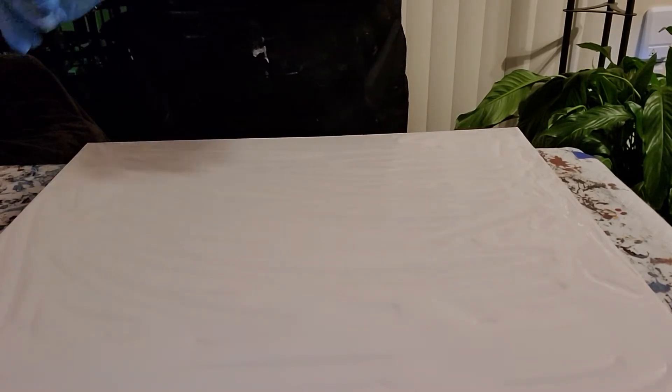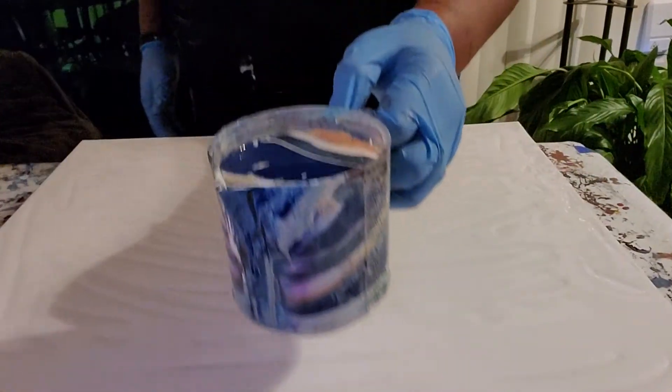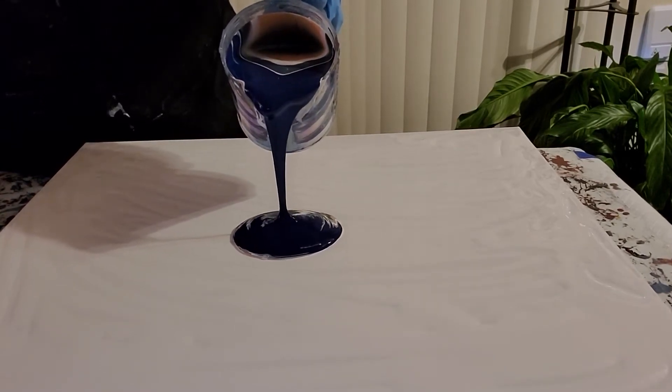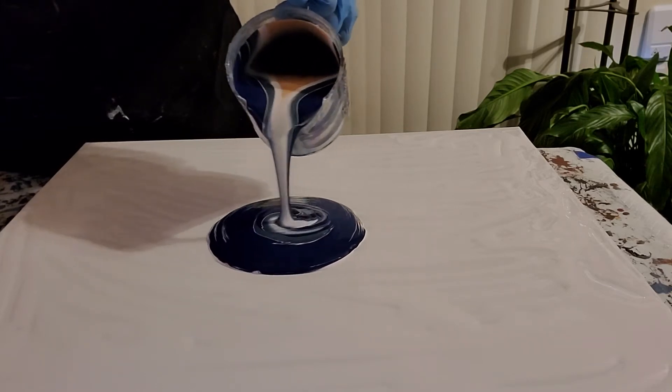I didn't plan on doing a video, so I had already mixed my paint and poured it in the cup, and I've already laid a white coat of paint on top, so I'm just going to get to it. This is going to be a really quick video. I already mixed up my paint and I'm just going to pour. I'm going to start off with a straight pour and then go into a ring pour. This is a straight pour and now I'm going into a ring pour.